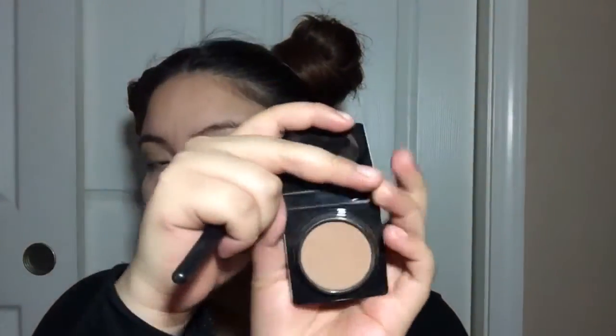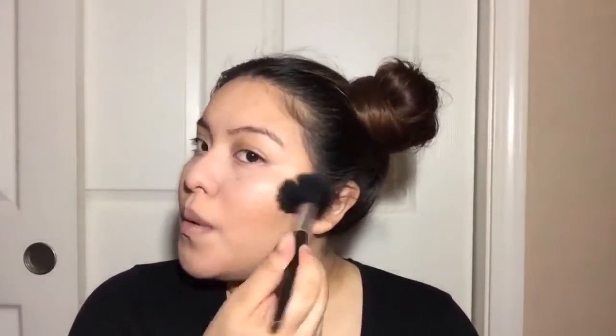Here I'm grabbing my Too Faced Chocolate Soleil medium-deep bronzer and applying that on top of the cream contour we did. Then I'm grabbing some translucent powder and applying it on top of what I concealed.